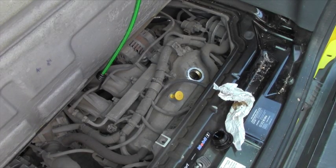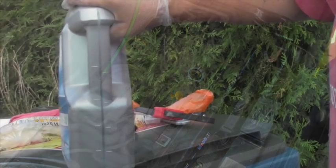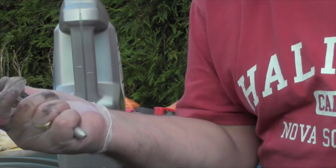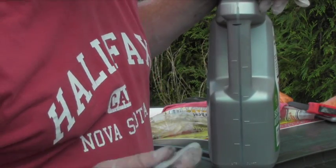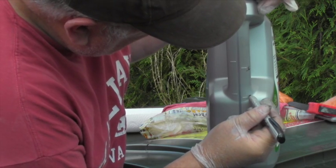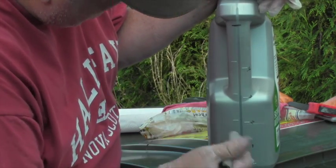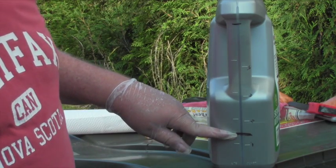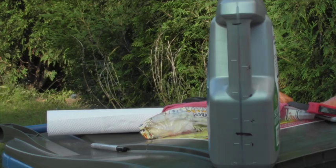Time to put three and a half quarts — or 3.3 liters — of oil into the engine. This is a 5-quart bottle of oil, so this is where the felt tip marker comes in. I mark the full level on the bottle. I need three and a half quarts — on the quart side: five, four, three, two, one. Three and a half is right there. So when I have that much oil left in the bottle, I know I've put three and a half quarts into the car. Now it's time to start pouring.